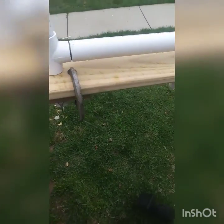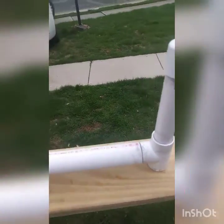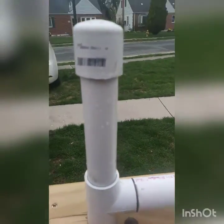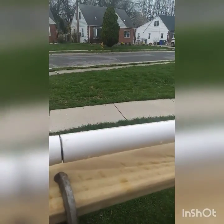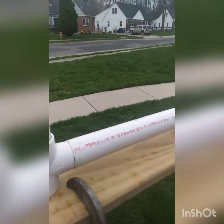Hey, what's up guys. I just wanted to show you our setup that we made for our trot line. Looks like we took 1 inch PVC, capped the top, cut pieces about 8 inches long, put a T on, put a piece of inch and a quarter over the top of a piece of 1 inch.